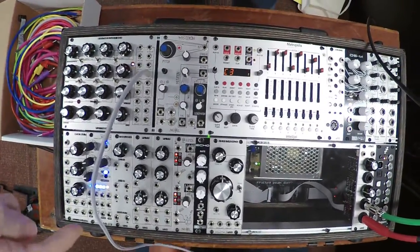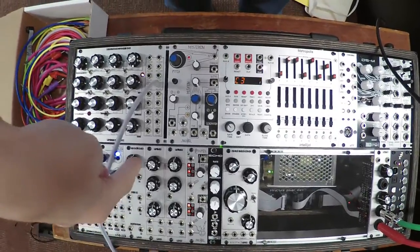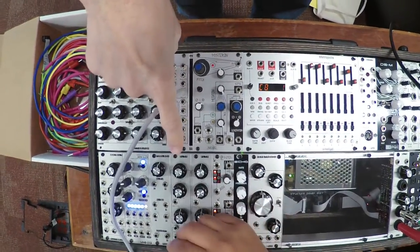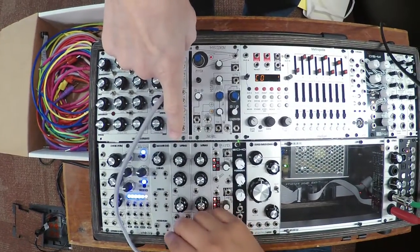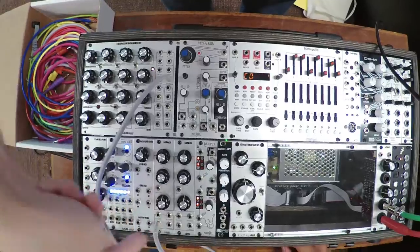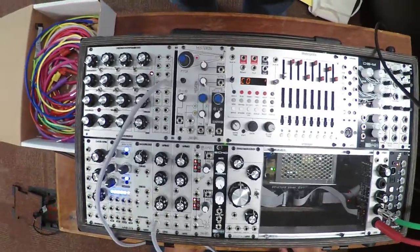Go ahead and put that gray cable into the input on this filter — the one on your left. The labels are below the jacks down here, so you've got it in the input.